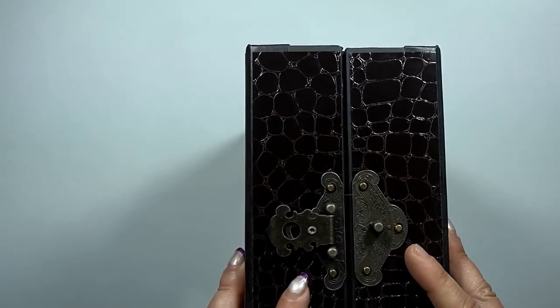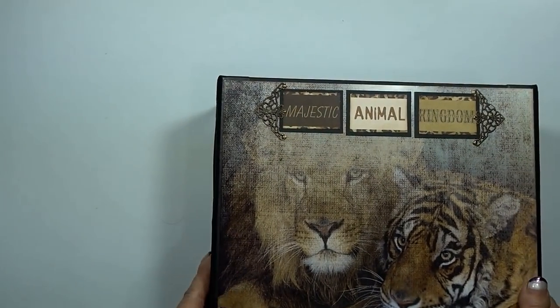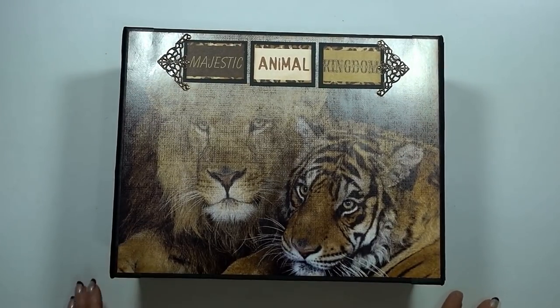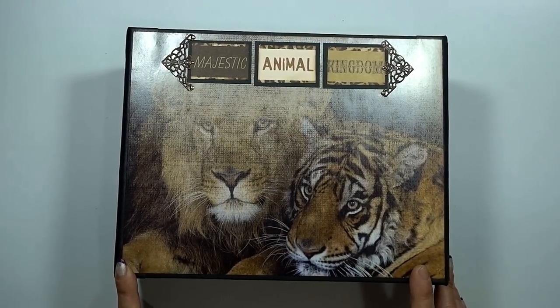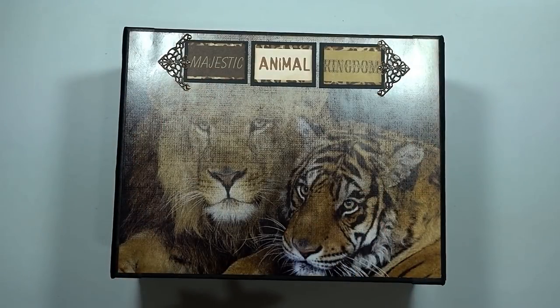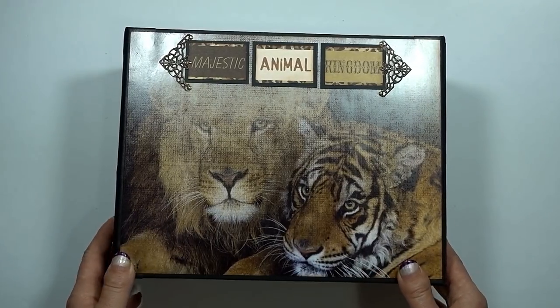So I think it turned out really well. I'm really happy with some of the page designs in this one, and hopefully the client will also love it and put all their zoo pictures in there. Apparently they've been to five zoos in the last few months! And there it is. There will be a tutorial coming for this album, but I'll be using a different paper collection.